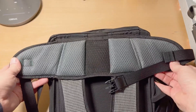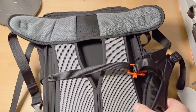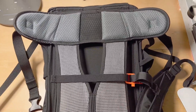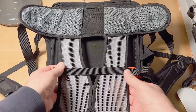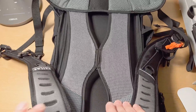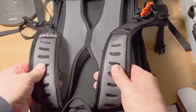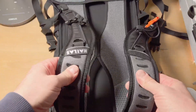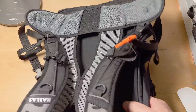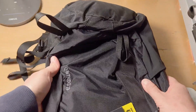It's all very well stitched — I don't see any issues with quality anywhere. It's got mesh on the back to cool you down, and everything feels great: nice and padded. Very nice bag.